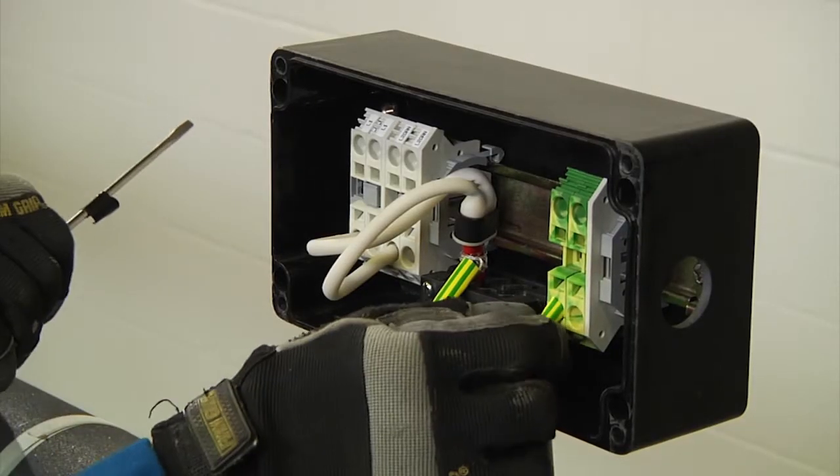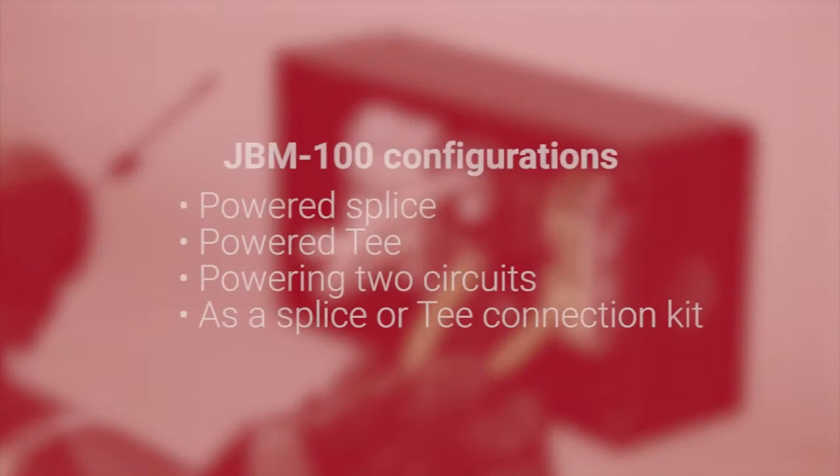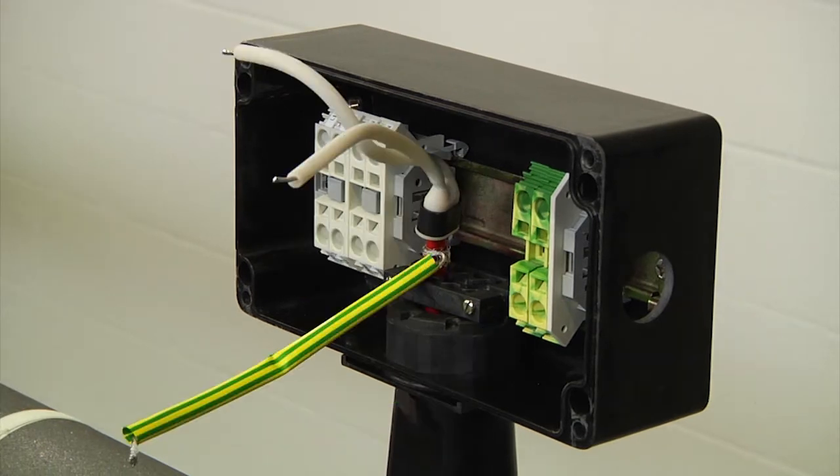A JBM-100 connection kit can be used in multiple configurations such as powered splice, powered T, powering two circuits, and just as a splice or T connection kit. Refer to the wiring diagrams in the installation instructions in order to make correct connections for your configuration.